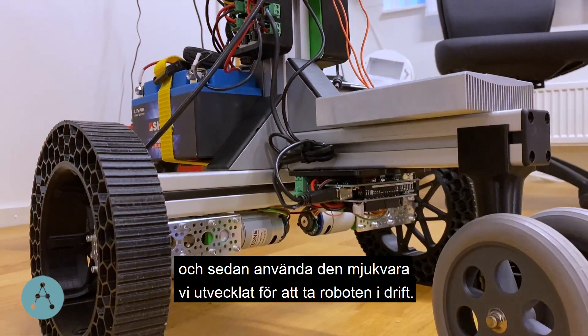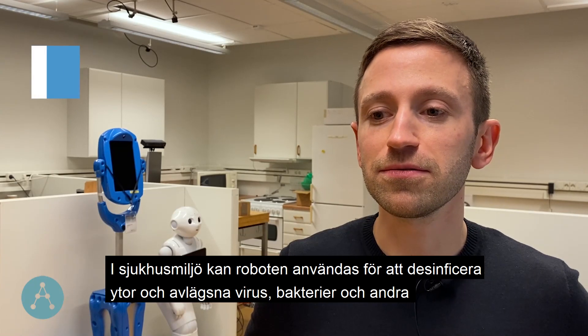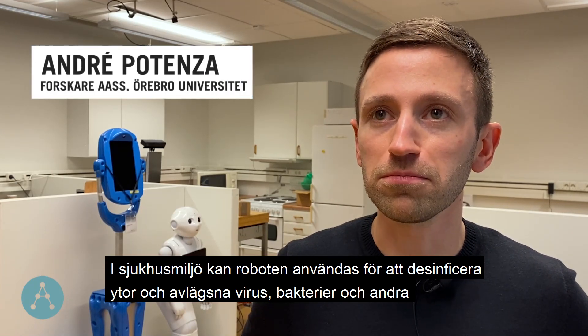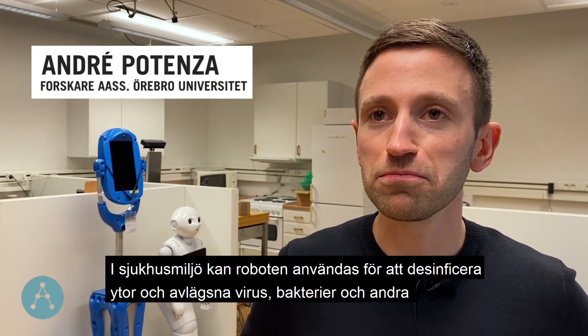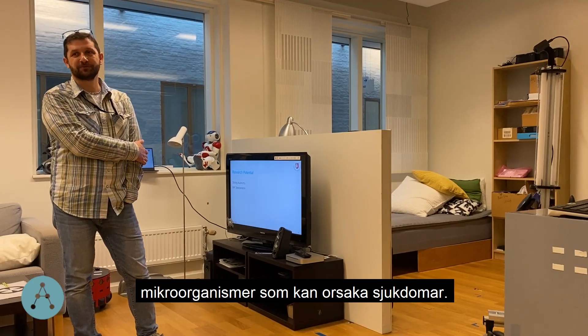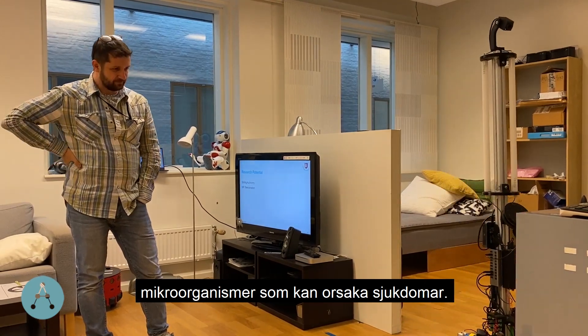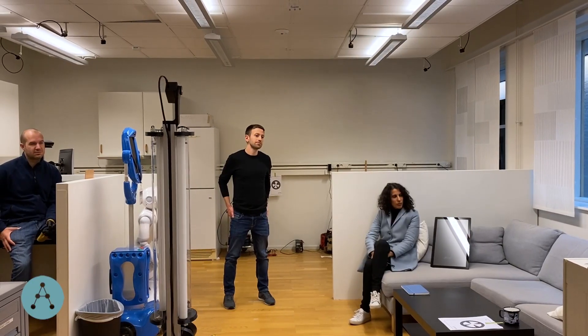In a hospital, the robot can be used to disinfect surfaces from viruses, bacteria, and other micro-organisms that can be pathogens and cause diseases.